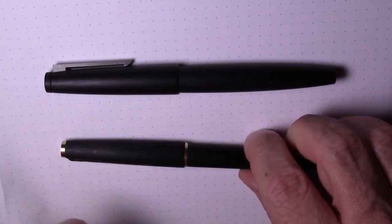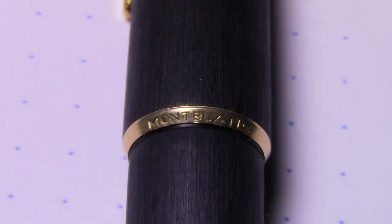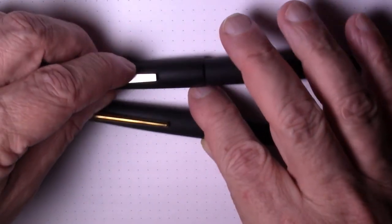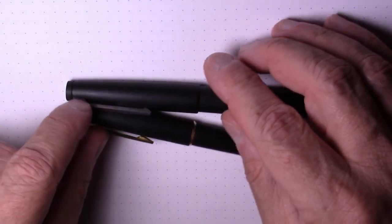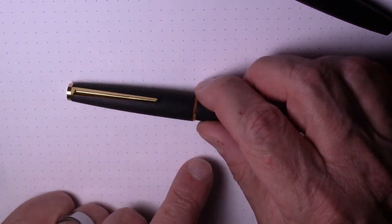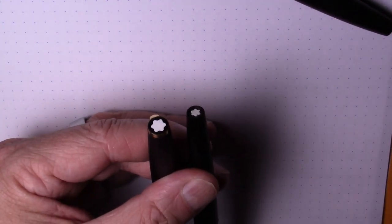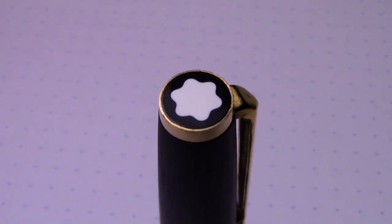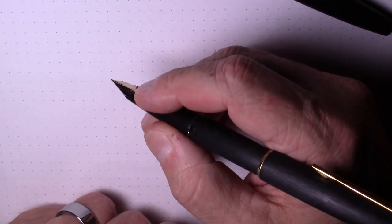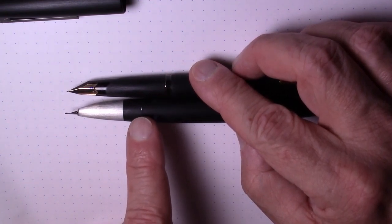Now let's contrast that with the Montblanc 220 — again, the exact same Makrelon material, slightly thinner pen. It does have a cap band, and on it says 'Montblanc' and '220' in very tiny letters. The clip is completely different — it's a gold-tone clip, not spring-loaded, but it does clip well. It's a tapered, very traditional-looking clip. If you're at all brand or label conscious, you'll love this pen because not only do you get a Montblanc logo, you get two of them: one on the top of the cap and one on the end of the barrel. It posts and posts well, and feels almost identical in the hand.